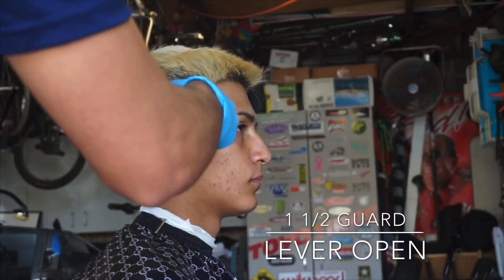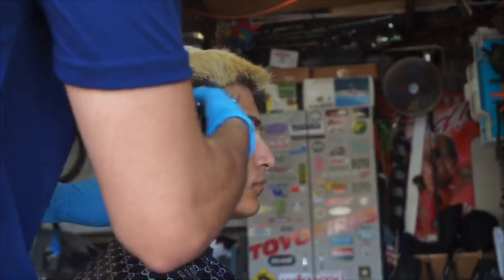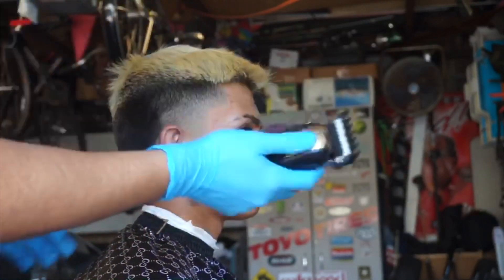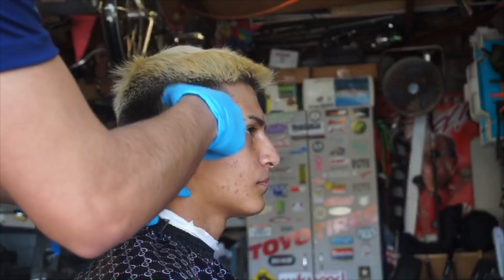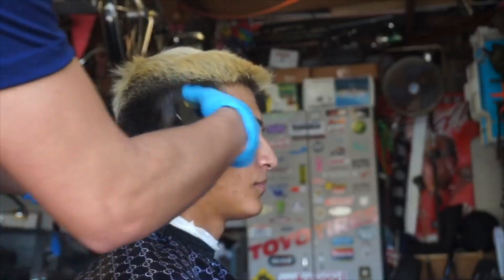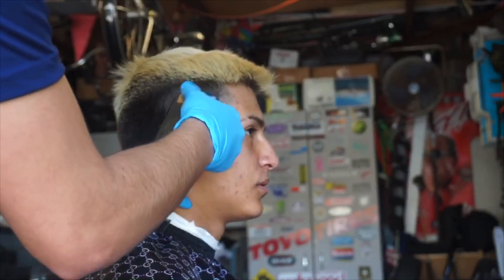Now we're going to hop in with the one and a half guard open and go up all the way right where you want to start blending in with the clip-over-comb. You're going to go up all the way and just start cleaning it up. What I do is, once I get up to one side almost done, I'll clean up half the head just with the desired length, just to see what I'm going to work with. That's pretty much what I'm doing right now — just with the one and a half open, cleaning it up. There is a little bit of a line, but I do go back later and get that out.